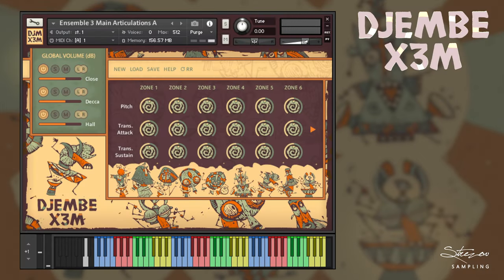As with our other percussion libraries, Djembe Extreme relies heavily on the Extreme engine. If you are not familiar with it, let me show you how it works. It's really simple and easy to use, giving you amazing results.